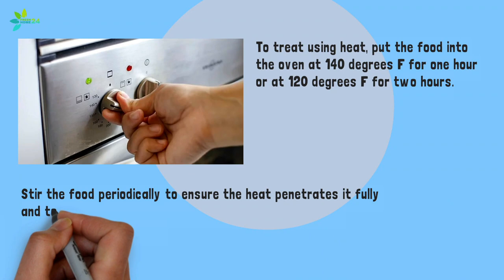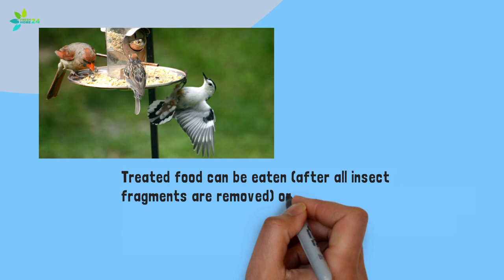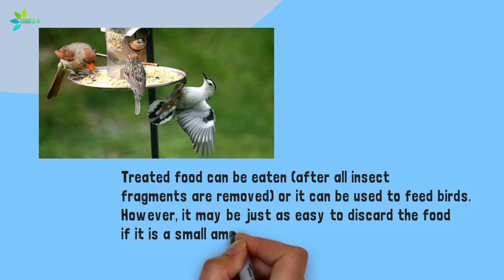Alternatively, you can microwave the food for 5 minutes. To kill pests on the outside of foods such as dried fruits, put them into a cheesecloth bag and submerge the bag in boiling water for 10 seconds. Treated food can be eaten after all insect fragments are removed, or it can be used to feed birds. However, it may be just as easy to discard the food if it is a small amount.